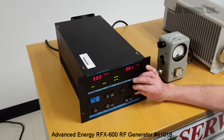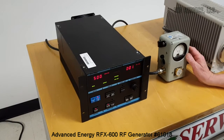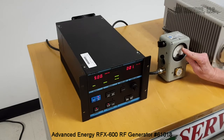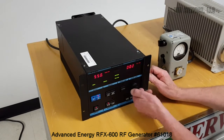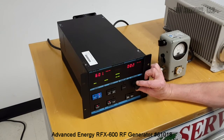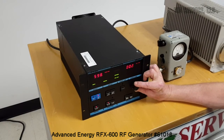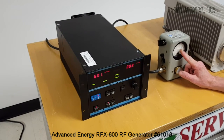500 — and we have about 505. And the maximum of 600 — there we go — and we are right on the money at 600 watts.